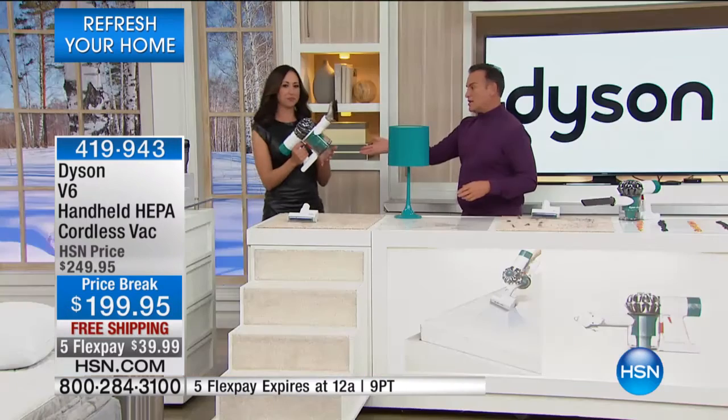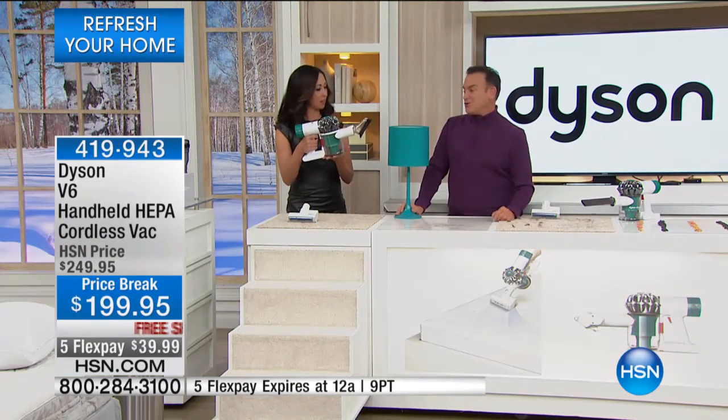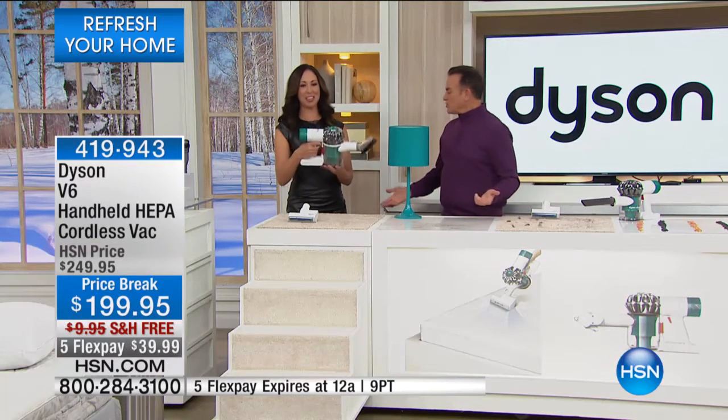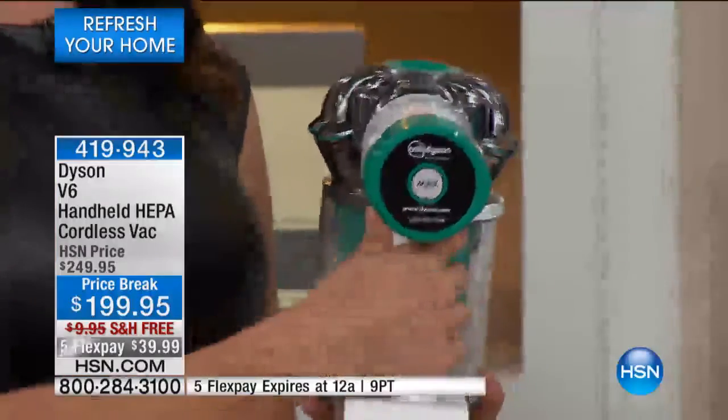All Dyson products come with a great two-year warranty — they even include the number right on the product so if you ever have a question, just call them. For recharging, it's always right there on the product. You also have two different power settings on this: a regular setting and a max setting. You can hear the power.